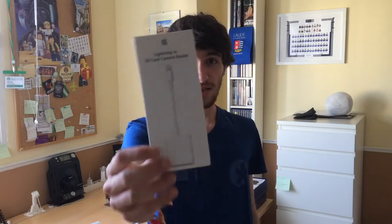Hello, new AppleTimes here and welcome to a new video. This time I'm bringing you an unboxing, and it's of this — the Apple Lightning to SD camera adapter.